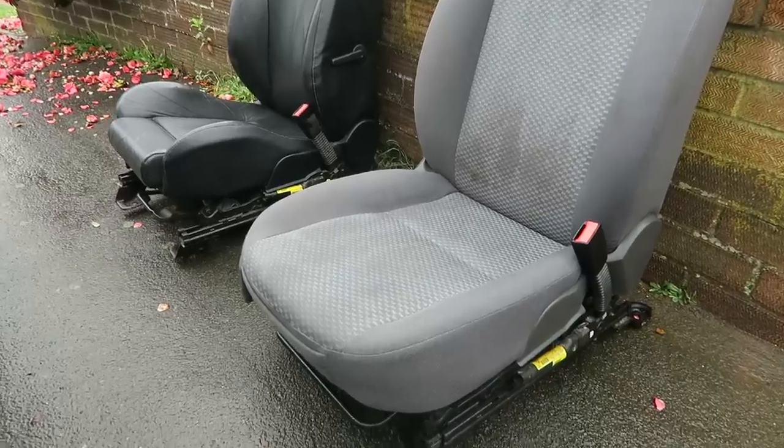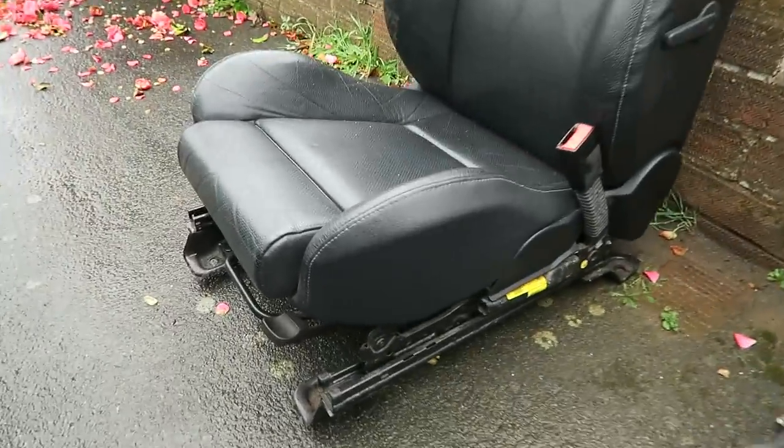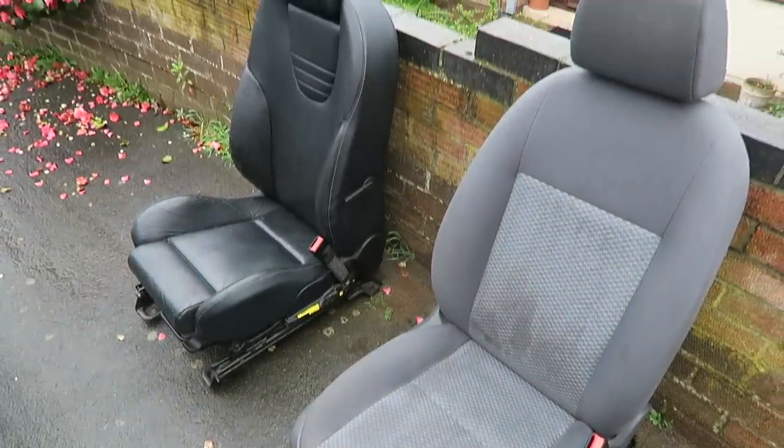Just a quick little before and after shot — this one obviously being the driver's side before and this being the driver's side afterwards. You can see a massive difference in every aspect. Just a much better looking seat.